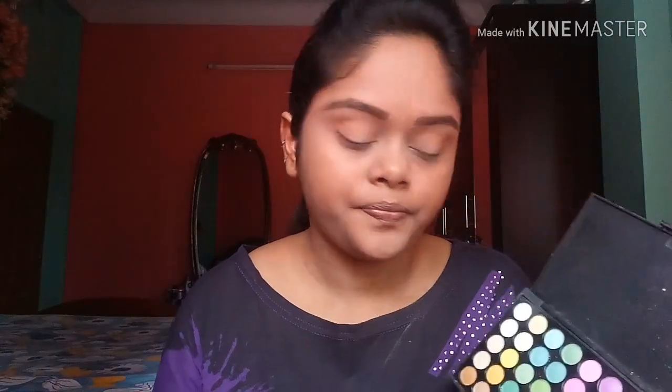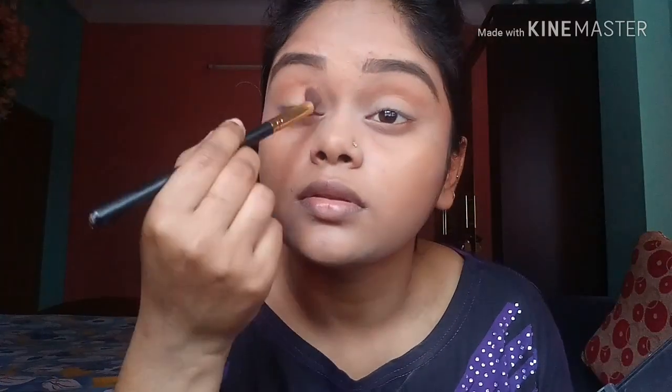After that I am taking this shade right on my lids once again, and I am taking this yellowish kind of shade all over the eyelid. Because it's a healthy lip look, I am picking this color.